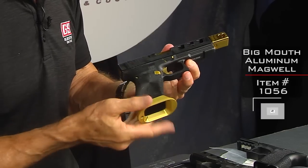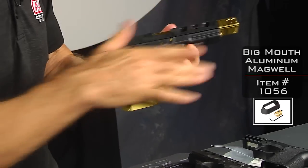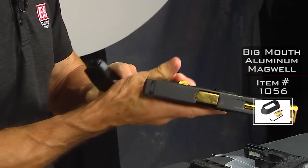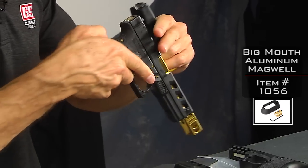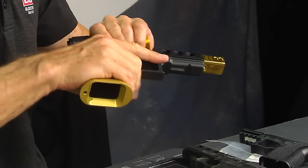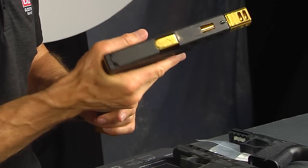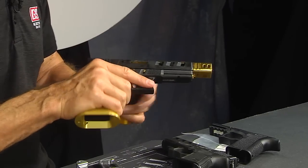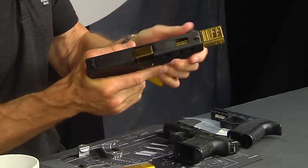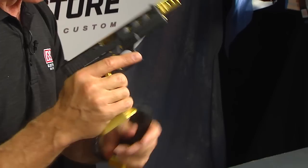This magwell is our competition big mouth magwell — perfect for a big gun like this, perfect for what this guy is trying to accomplish here. It's got a weighted brass insert that helps give a little bit of counterbalance on this gun. This is a 10mm Glock 20, and that extra weight is going to help reduce recoil. We've got our tungsten guide rod in there that also helps reduce recoil, so it really makes sense to have this big magwell on this big gun.